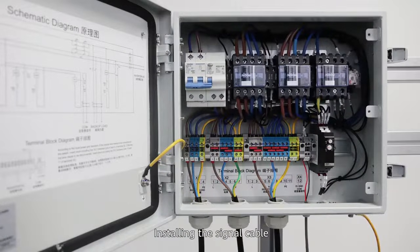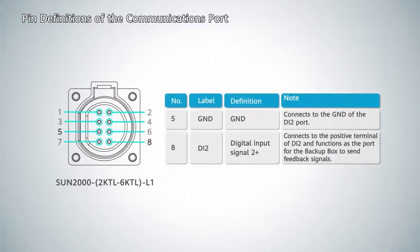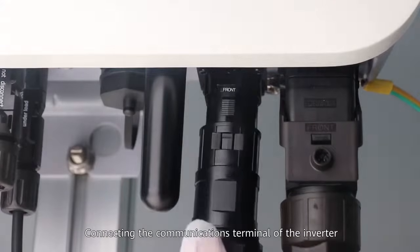Installing the signal cable. Pin definitions of the communications port. Connecting the communications terminal of the inverter.